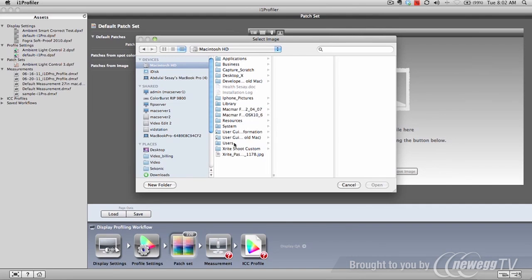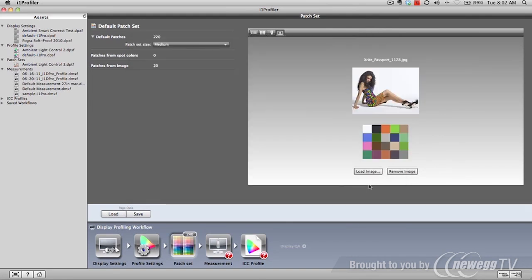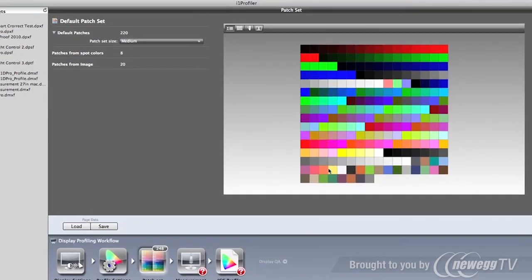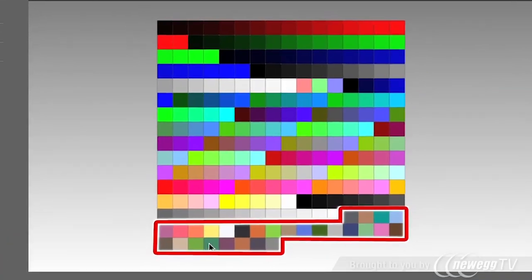Users can optimize profiles by adding colors to the measured patch set. These custom colors can be extracted from your own images, or use the included Pantone libraries for specific spot colors. This ensures key colors always turn out the way you want them to.